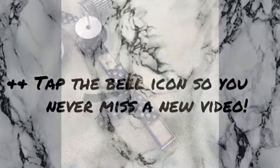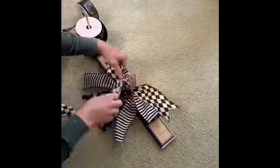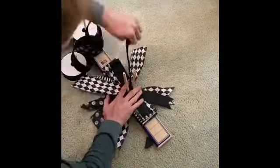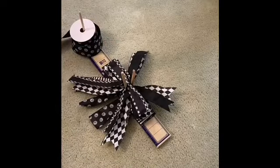The first thing that I started with was the bow. I started the bow with a five inch loop and it got shorter each time that I added a new ribbon.